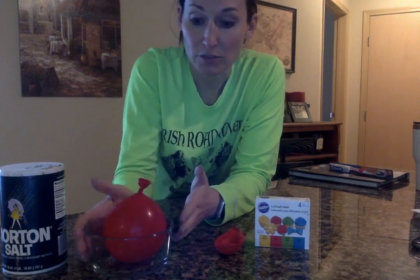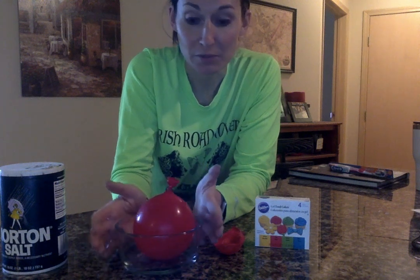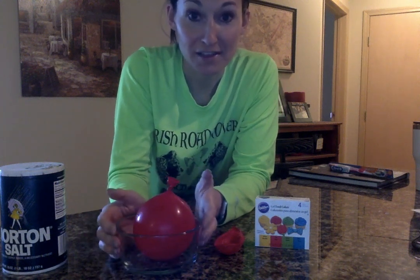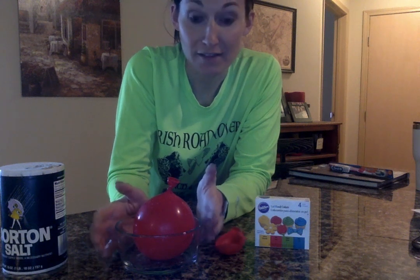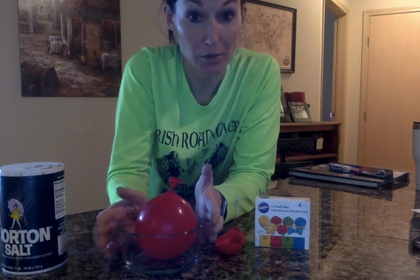From here, you're going to take this bowl with the balloon in it and put it in your freezer. If you have siblings or want to make more than one, feel free to do that. Tomorrow I'm going to show you how to make an icy orb.